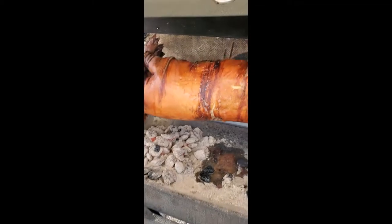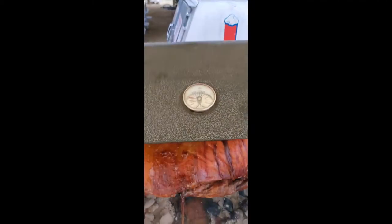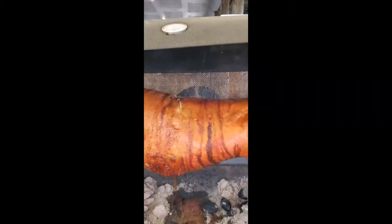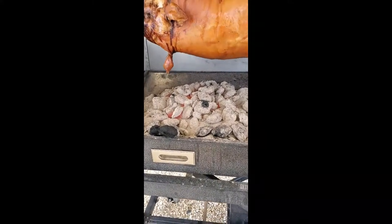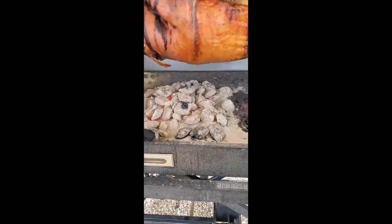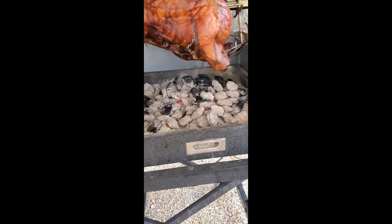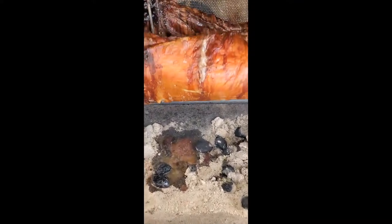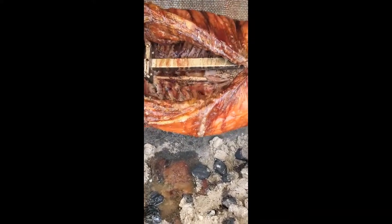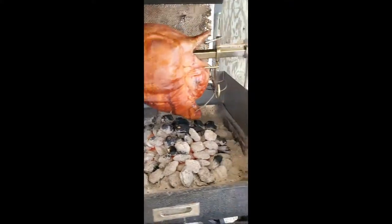There is a thermometer in the top which gives you an idea of the dome temperature. It reads about 150 to 175 degrees when you're doing rotisserie, but here you're primarily cooking with the direct heat of the charcoal. What I've done is made two smaller piles of charcoal — one under the ham and one under the shoulder — because those are the thicker parts of meat. I don't have any charcoal under the loin, but the radiant heat is cooking that very nicely.